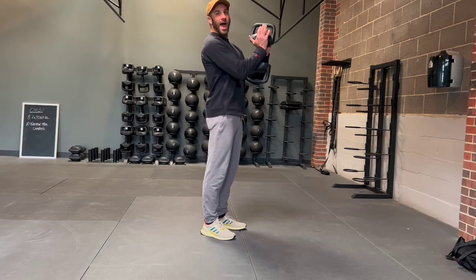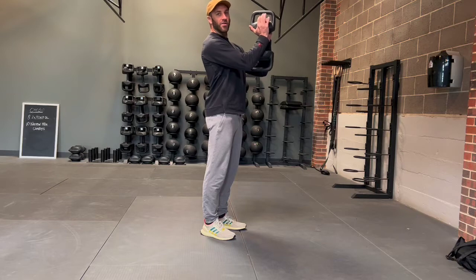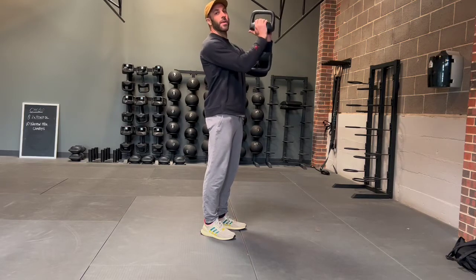Feet hip width apart. Like any kind of good morning, the low back is the focal point, keeping the low back nice and flat, keeping the chest up. There's been conversation around goblet position on the chest versus off the chest. For this movement, I do want it off the chest — spreading out the center of mass is what makes it really, really challenging.